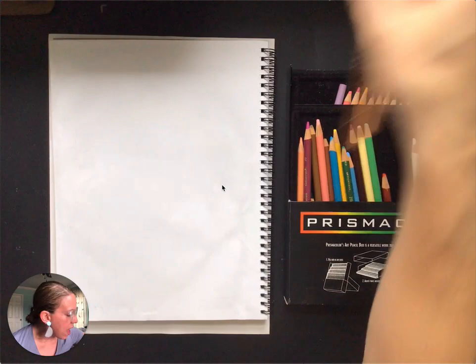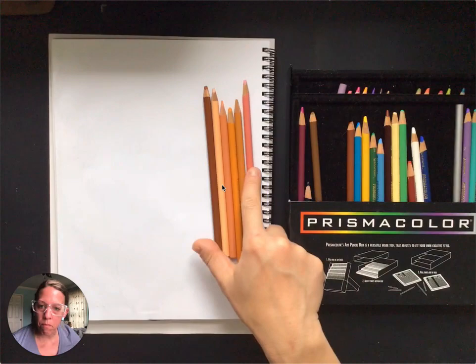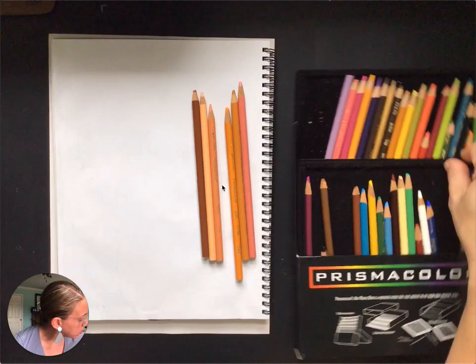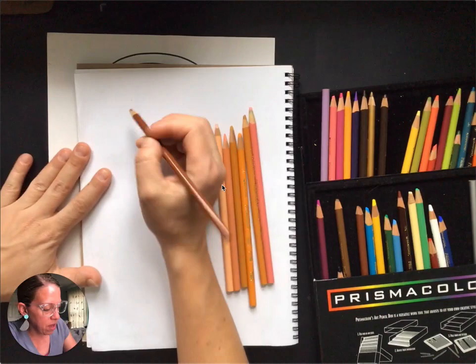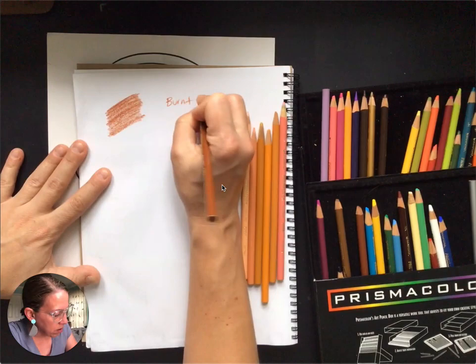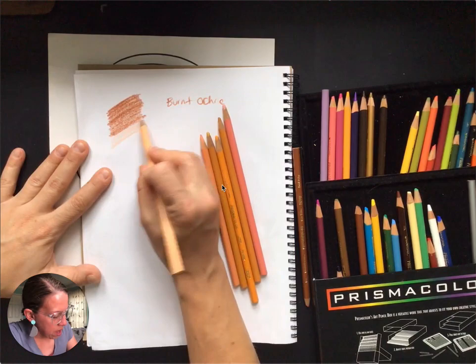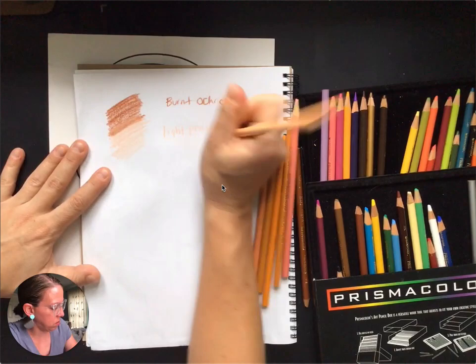What I'm going to do is pull out anything I think might be valuable for skin color. I've got some browns, a peachy color, a more pink color, and some yellowy browns. The first thing I'm going to do is take an inventory of what I have — pick up each colored pencil, color a section, write the color down, and overlap a little bit from the previous color.